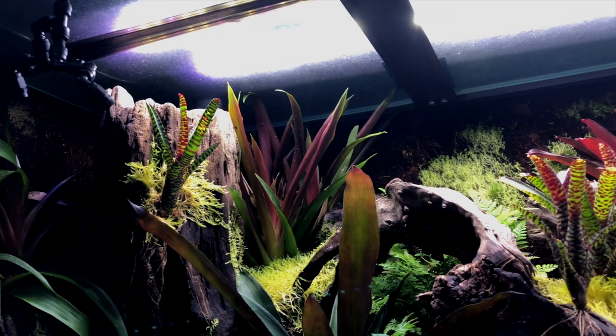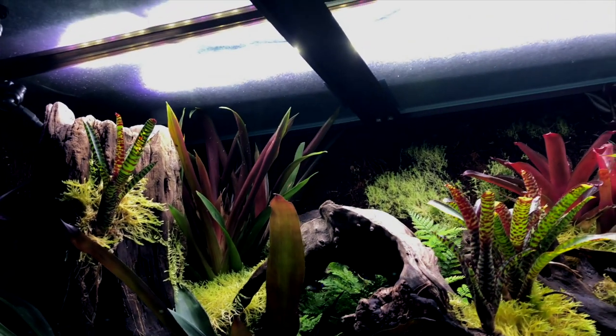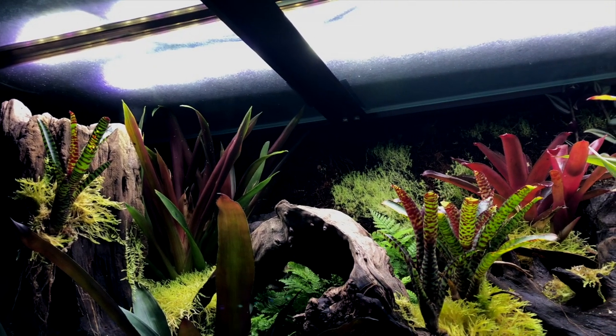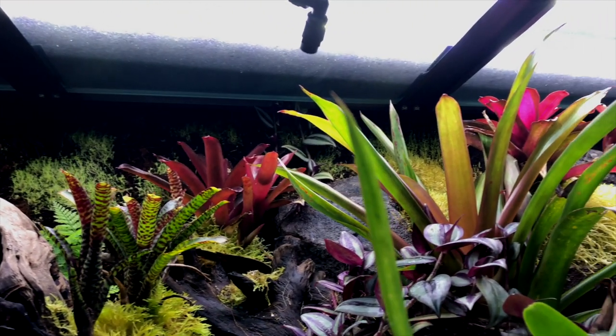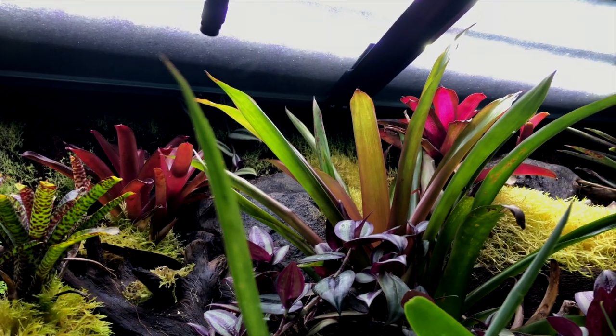I come from a zoo exhibit design and fabrication background — I've worked at a lot of zoos across the United States. To me, this was a zoo-quality exhibit. It was something you would easily see in a zoo or a nature center. Very well made, very heavy duty. The difference between this and an acrylic tank or something already mass-produced — there's no comparison.